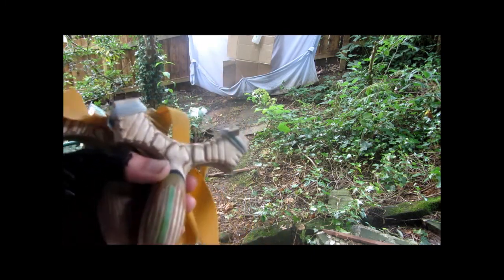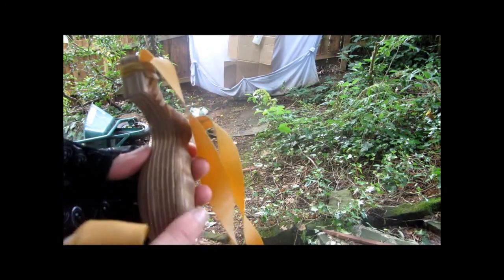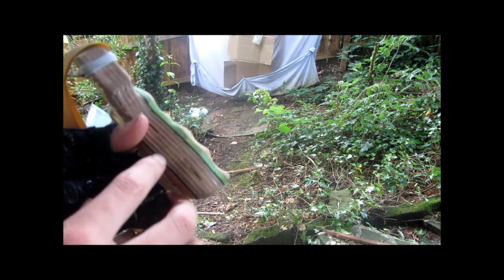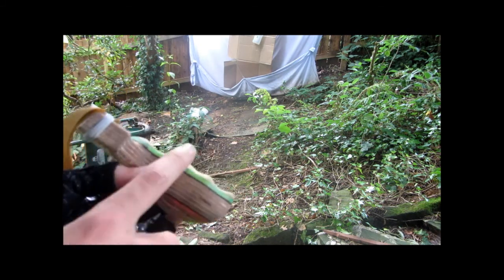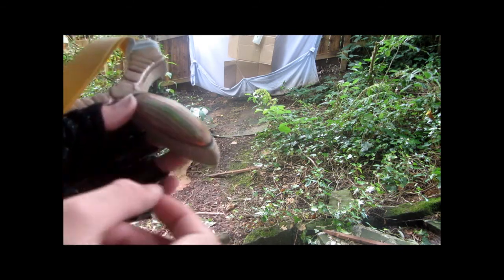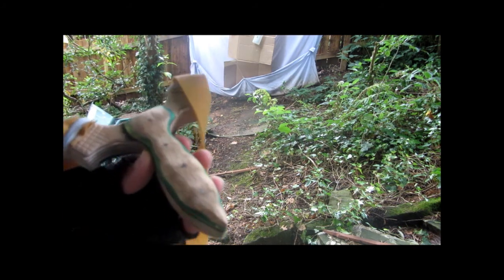Both slingshots have got a core of 18 millimeter multiplex. This slingshot here has just got oak laminated on either side with pins going through the oak on both sides. This slingshot has got leather spacers on either side, different colored pieces of acrylic, and a single piece of acrylic with multiplex sandwiching that either side, and oak all the way on this side with pins through it.